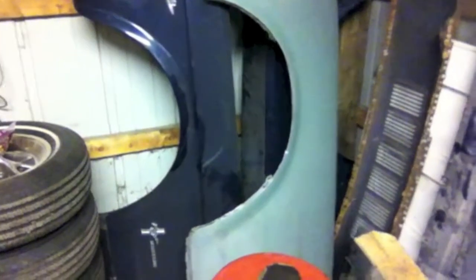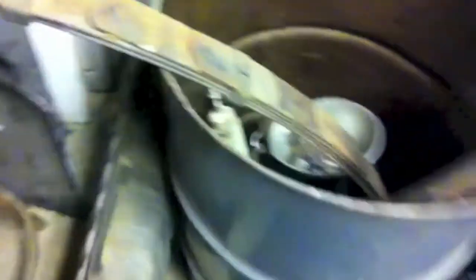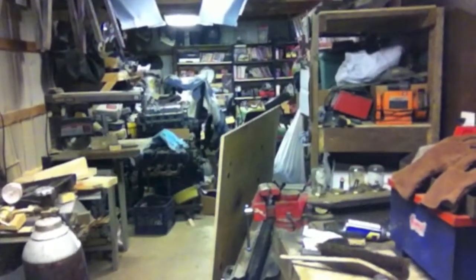My wheels, my quartered fenders, and other various body parts. My old leaf springs inside my metal recycling bin. It's got to get cleaned up, guys. It's just ridiculous in here.